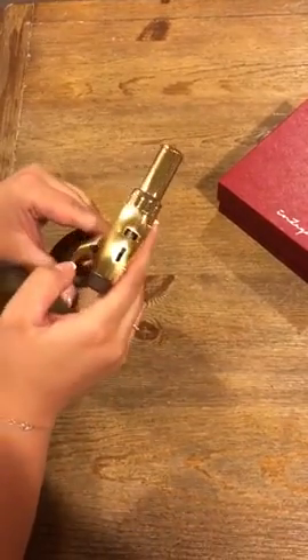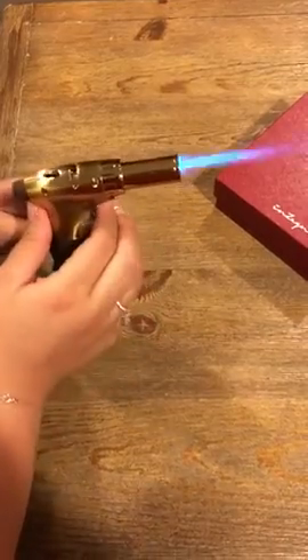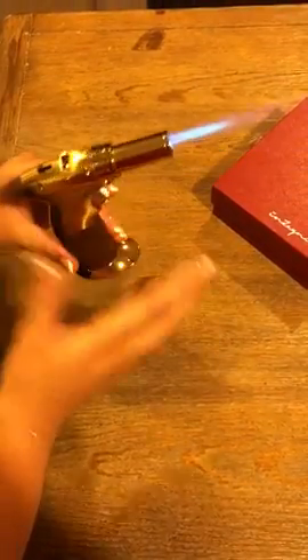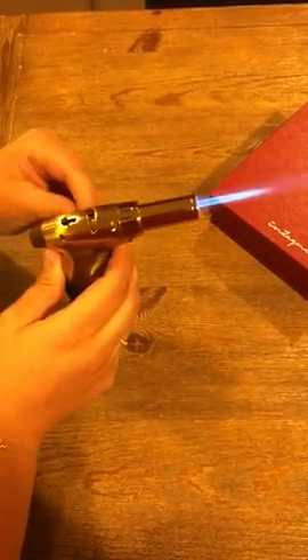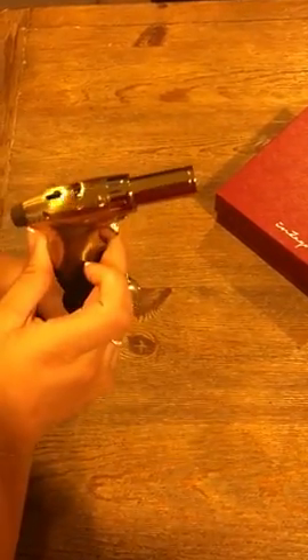Now here's the hands-free mode — that's my favorite thing to do. I love this. Okay guys, that's all I have. Enjoy your torch.